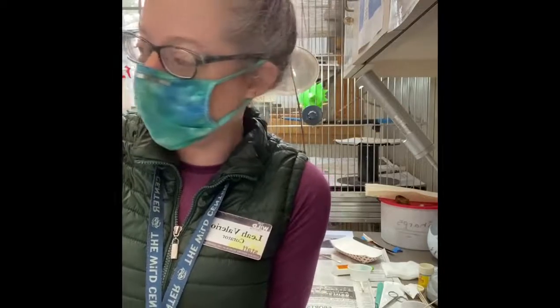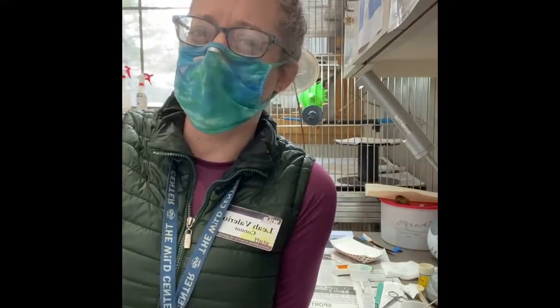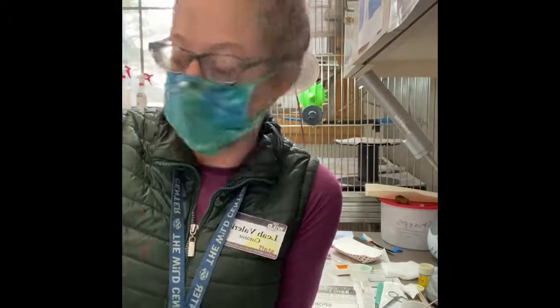Ruth is coming with Livia right now. So we got Livia — a year and a half we've had her. She came from the local vet clinic. Someone had found her in the town of Tupper Lake. She was unable to fly, and the veterinarian took a look at her and couldn't figure out why, so we took her in.